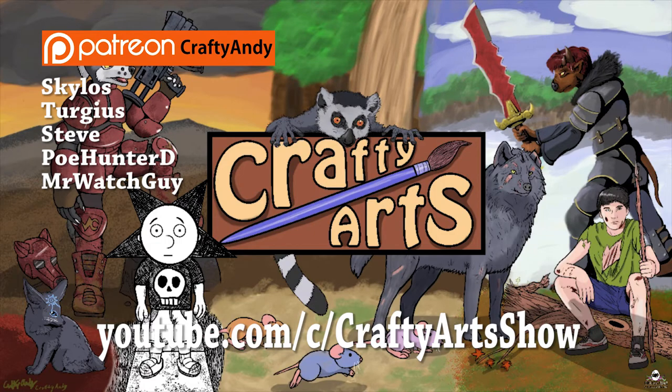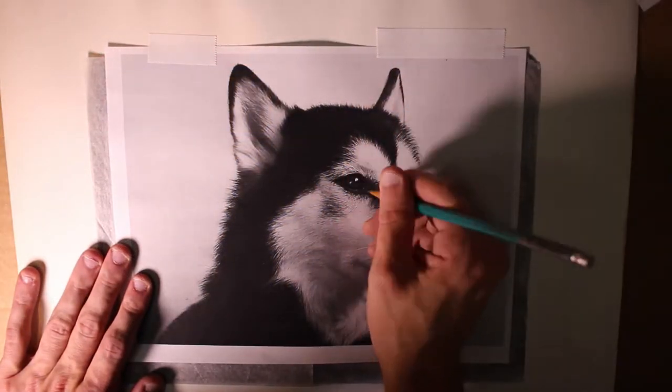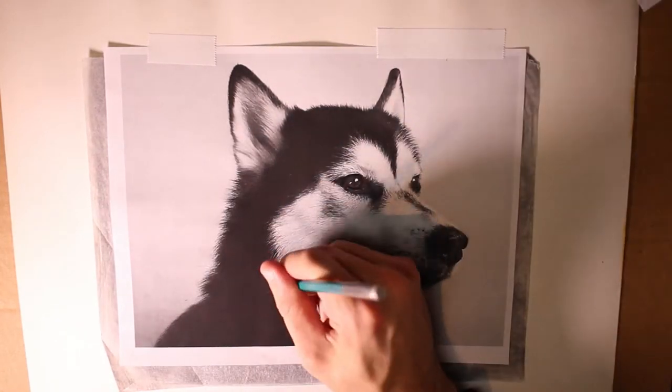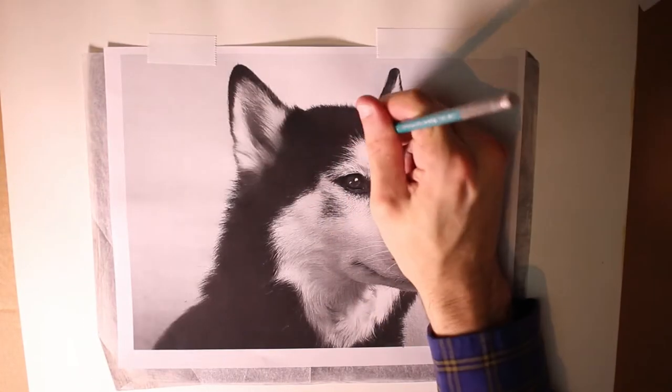Hello everyone, CraftyAndy here and this is CraftyArtsWhyArt. This drawing is for a friend of mine whose dog has recently died of cancer. Her name was Shy and she was a cutie and a very good dog. So I felt like doing something nice for them both.